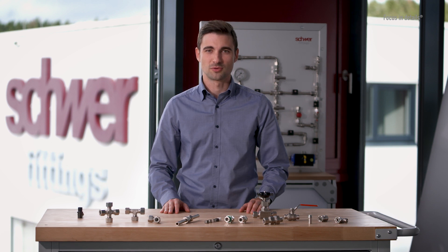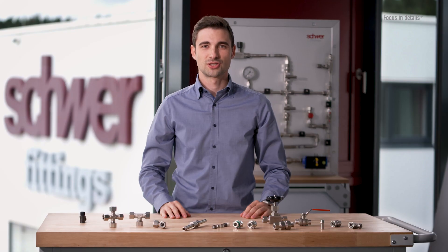Thermo-element couplings which are bored through are also available for connecting measuring sensors. The nuts are labelled with size, pressure rating, material and manufacturer's logo in accordance with standards. Schwer Fittings ensures traceability by a test number. A surface coating to prevent cold welding of the nut is available on request.